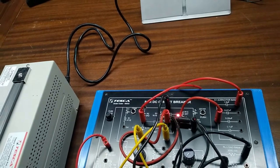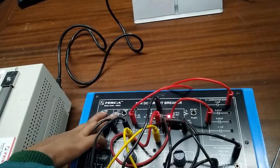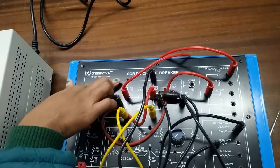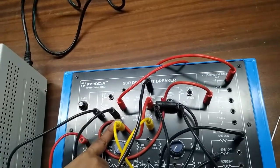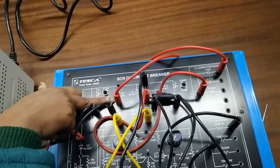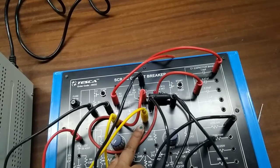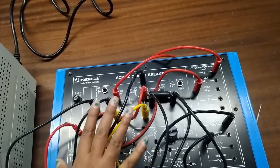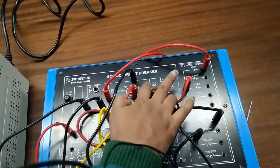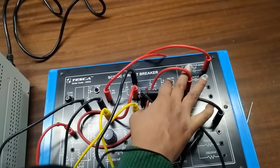We also need to connect G4 and G3. Now we press the turn button to start SCR1. As we press this button, SCR1 is turned on. When SCR1 turns on, the positive terminal of the capacitor gets connected to the power supply, which is connected to the cathode of SCR2. This puts SCR2 into reverse bias, and as SCR2 becomes reverse biased it turns off.